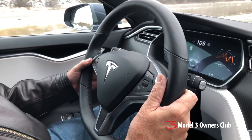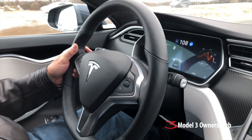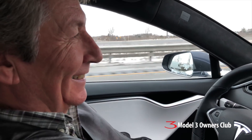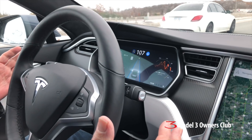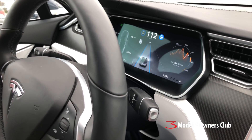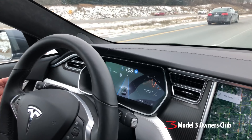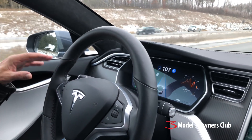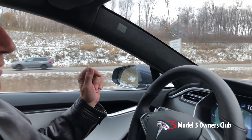Pull the stalk towards yourself twice to engage autopilot. Okay, it's in speed control — keep your foot up but ready. You don't have to do anything now. The autopilot will handle the Mercedes beside us. The distance to the car ahead was set when you turned it on, and if you twist the knob on the end you can adjust that following distance. Like regular cruise control, wherever you are when you set it, that's the distance it assumes you want.